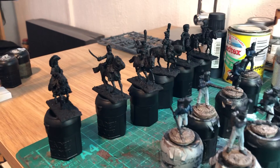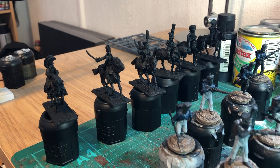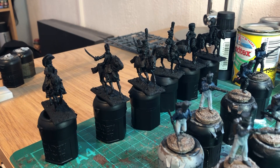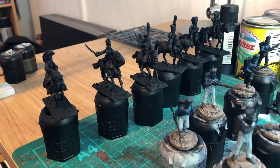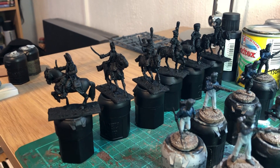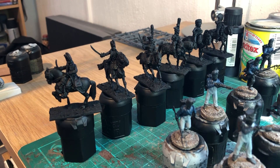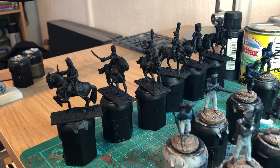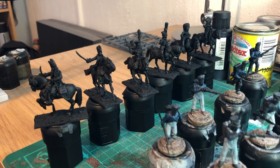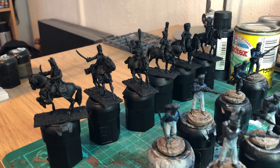Behind them as well you'll see — I bought these before Christmas — they're just being primed up, very dark. It's the two latest sets of the French command figures that Perry's put out: Marshals and Cavalry command. You can see La Salle just at the end there — very nice indeed. I think four out of the six are the castings I really wanted. You can't really see much at the moment as they're just black, but we'll get going with them.